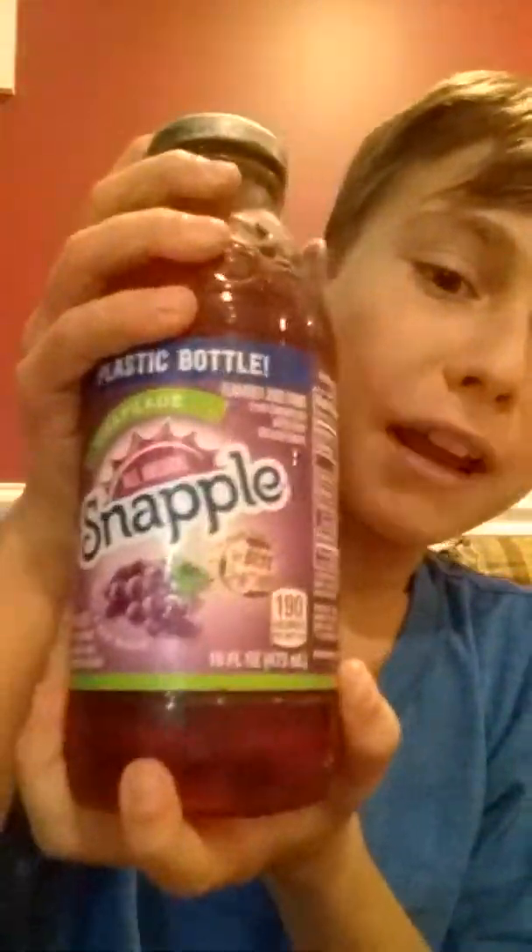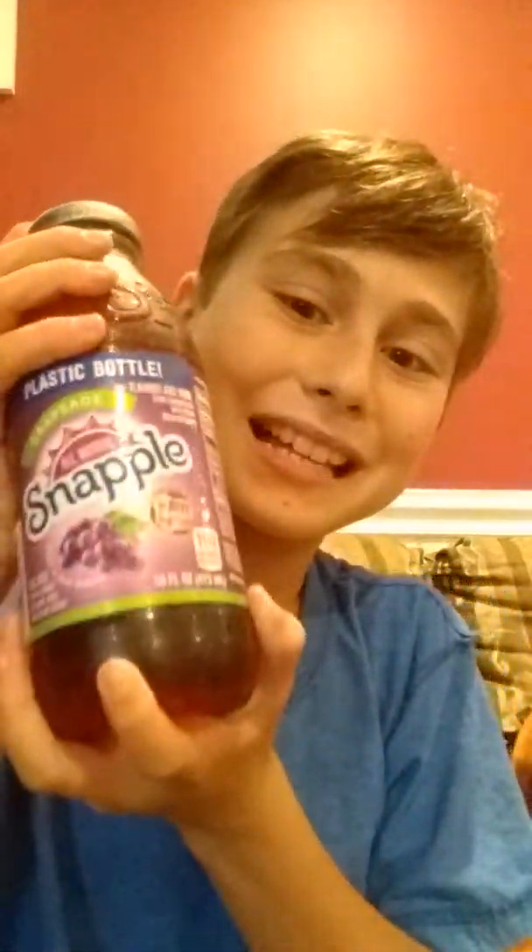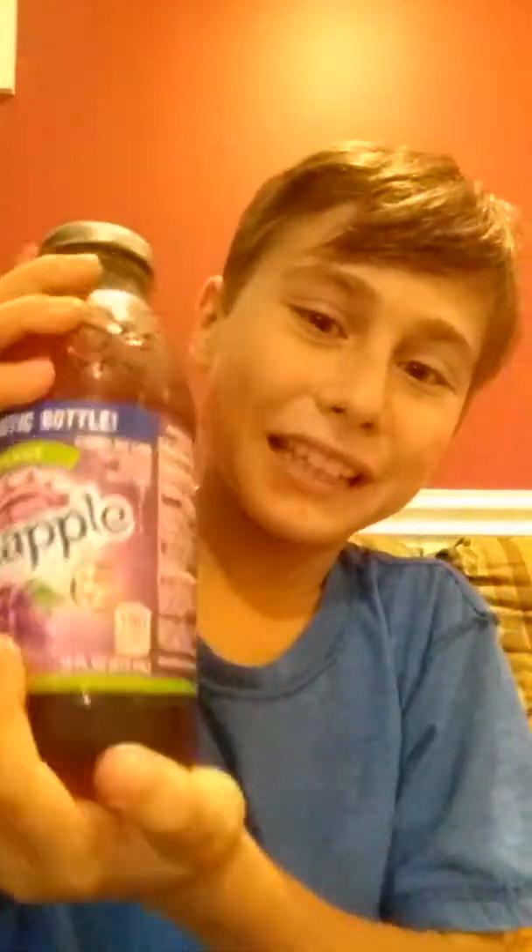Lavender isn't in this video today, but we have a new introducing person! Evie from Pokemon! Hi! So anyways, today is another Snapple taste test, and today we are doing Grape Snapple! Grape Snapple taste test!